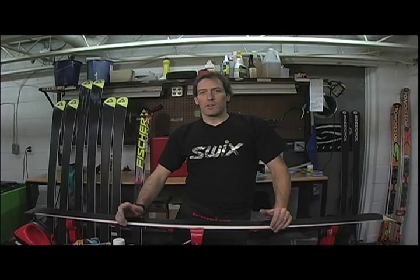My name is Jay McLaren. I'm a SWIX representative for Canada and through this presentation we'd like to go over some of the processes of proper waxing and tuning for your skis.